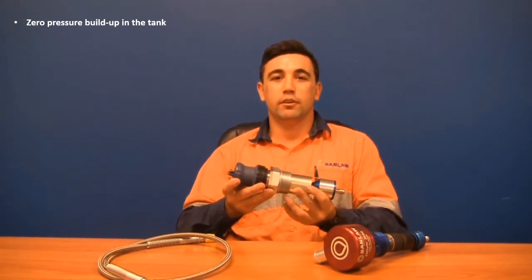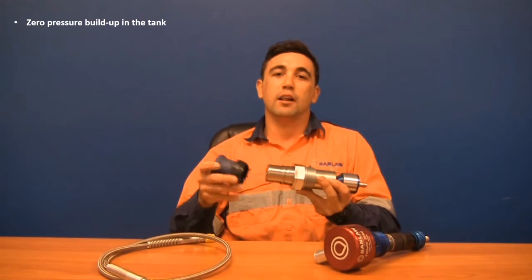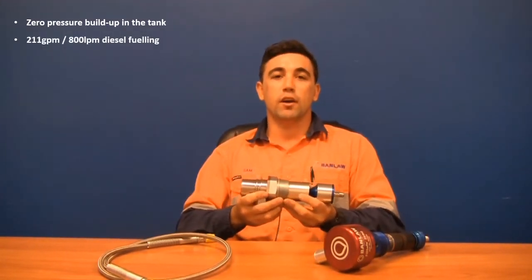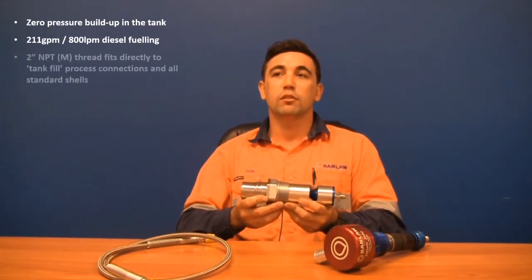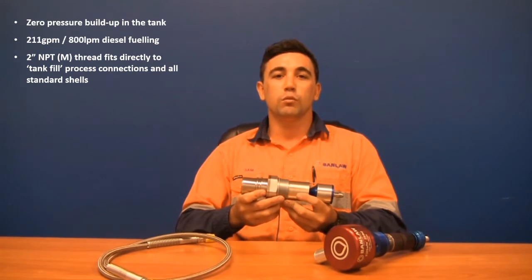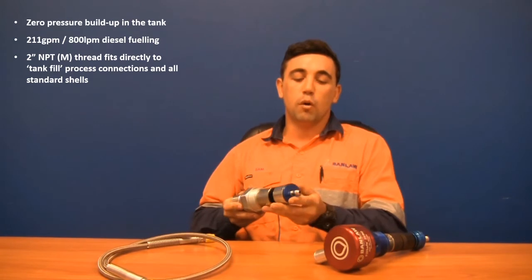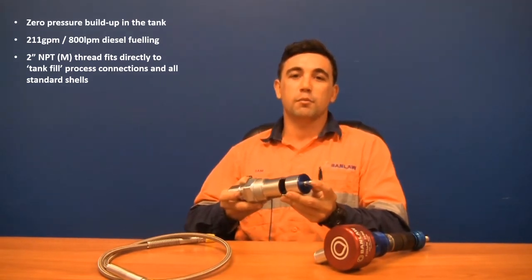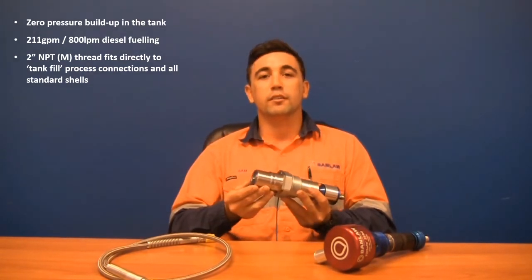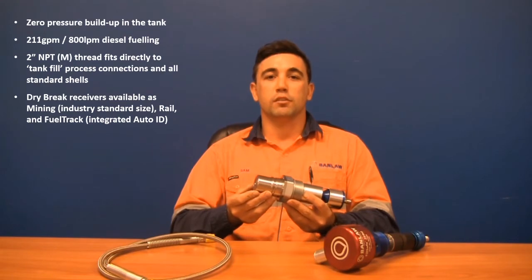This is the flow control valve. It enables high-speed refuelling up to 800 litres a minute or 211 gallons per minute. It has a two-inch NPT thread that will fit directly into the side of tanks and receiver shells. It cannot be overridden, which means once the tank is full, no more diesel will be able to be added. It uses an internal pipeline to protect from external elements and damage, and also has an integrated 23 series receiver that can be optioned for a fuel track receiver if required.